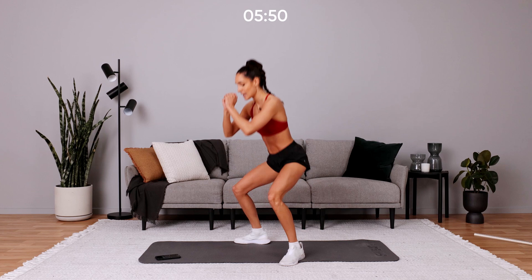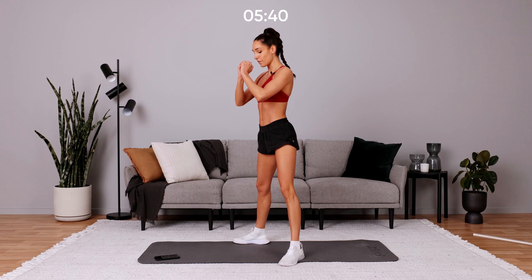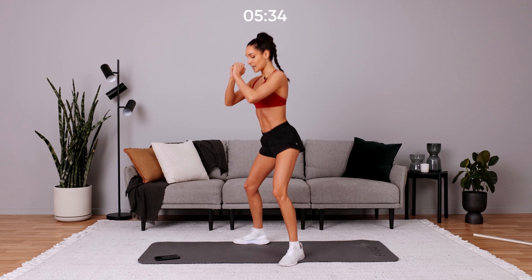Now when a trainer says make sure your knees are over your toes, they don't mean over your toes — they mean in line with your toes. So keep your knees in line with your toes wherever your feet are pointing. Core on, chest up, get down nice and low, squeeze on the way up.